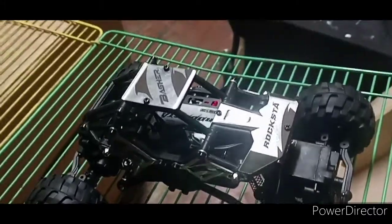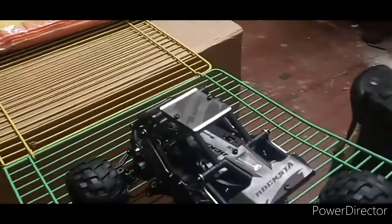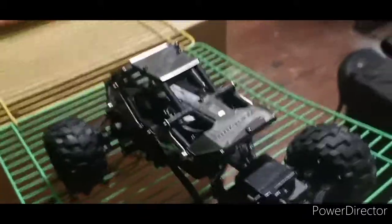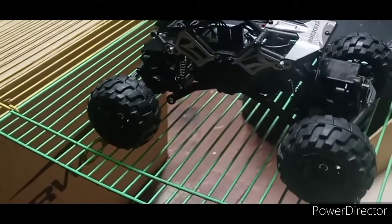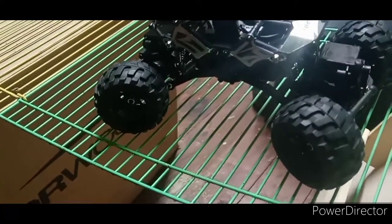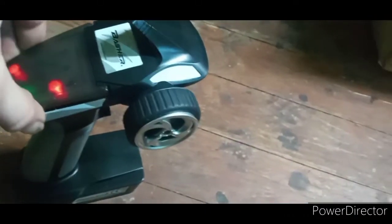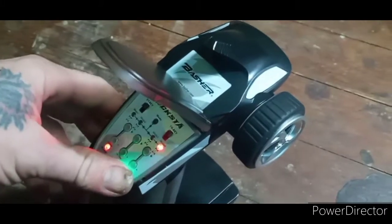Hey guys, it's Matt. This is a 1/24 scale RC truck — I got it from Hobby King, it's made by Basher. It's called the Rock Star. I've messed with it a couple of times. It's an MOA style, which is motor on axle, and it also has four-wheel steer with a couple of different modes. What I really like about this controller is I'm sure it'll hook to my Flysky receivers as well.